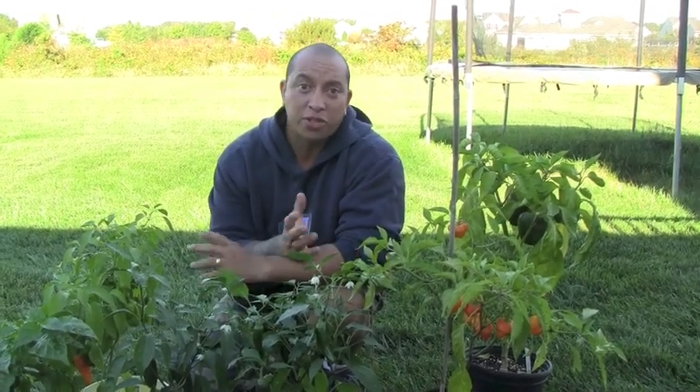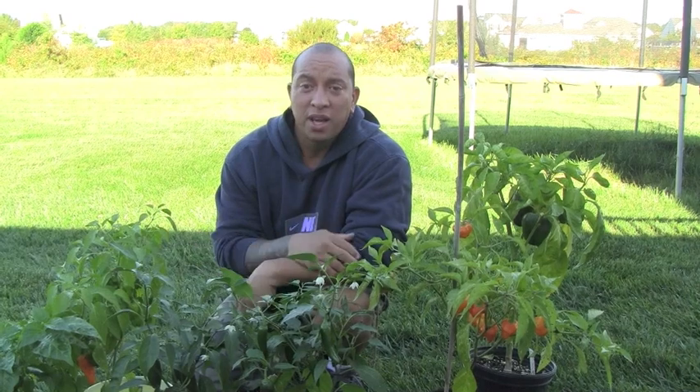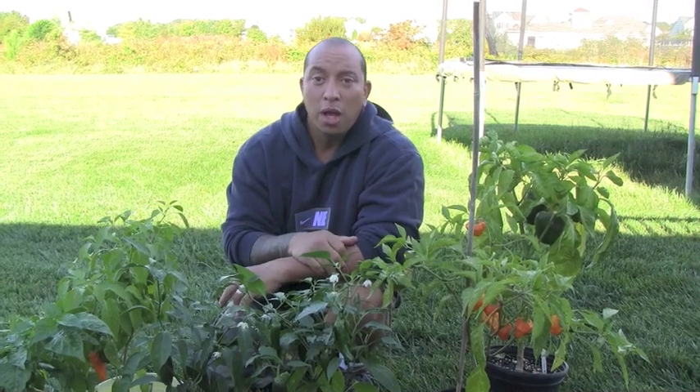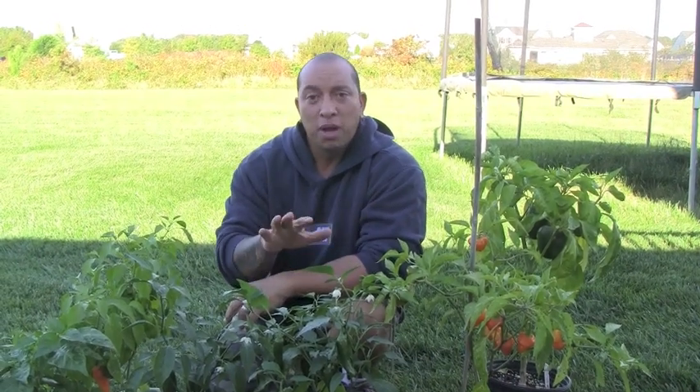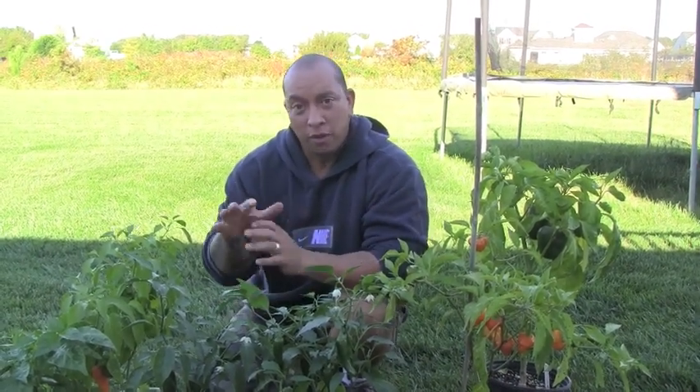If you guys are like me and you love spicy food, or if you just like regular sweet bell peppers, one of the most important things I've learned is that I can grow them in pots and actually have enough to last me throughout the whole entire winter, actually fresh. I still do prepare some of the stuff I harvest in the summertime — chop them up, put them in bags, put them in the freezer — but I still enjoy having fresh stuff from time to time. And when it's December or January, obviously you can't grow them outside, so I do put them in pots.